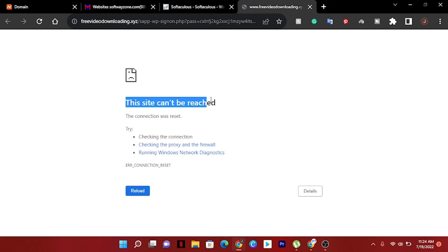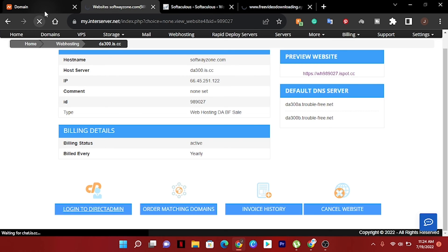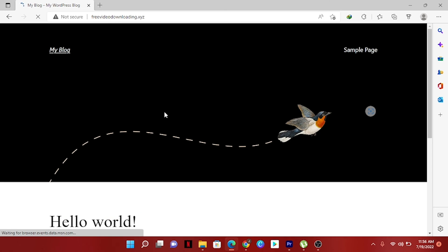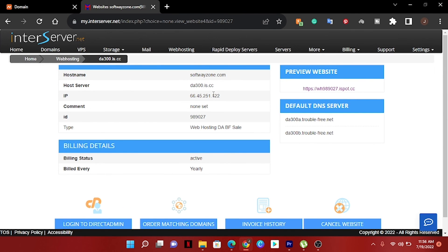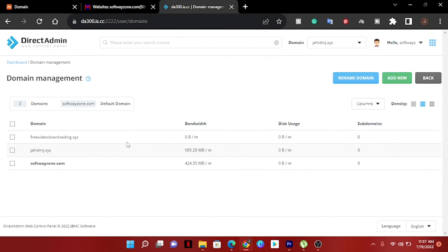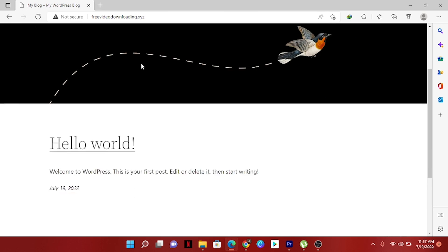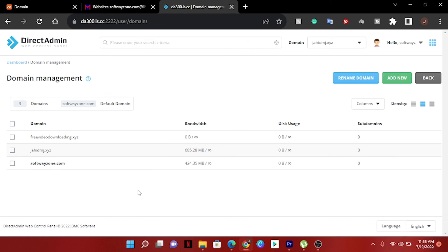You can see 'this site can't be reached' because we used a custom name server, and it can take up to 24 to 48 hours to propagate to this hosting. Now our domain is already connected to the hosting. If we check and refresh the domain again, you can see it's already loading — WordPress is installed successfully on this domain! If you like this video, please subscribe to my channel and share with your friends. Thank you.